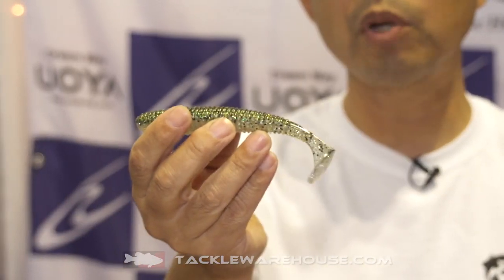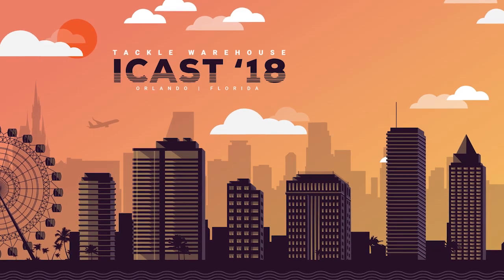Tricero Airbag Shad 5.5 inch is now available at takowarehouse.com.